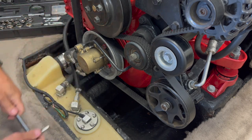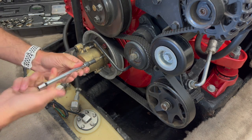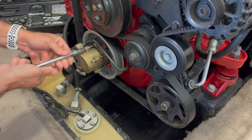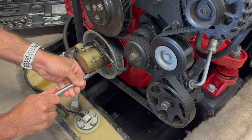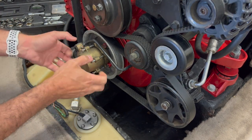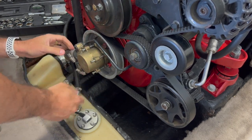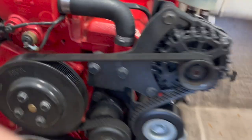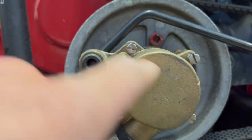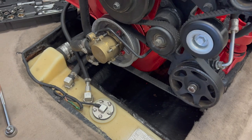It's already pretty loose. One is out, two is out, and three — but wait, there is actually another one here. So it's four screws, that's why it wasn't coming off. Let's keep on working on this one.